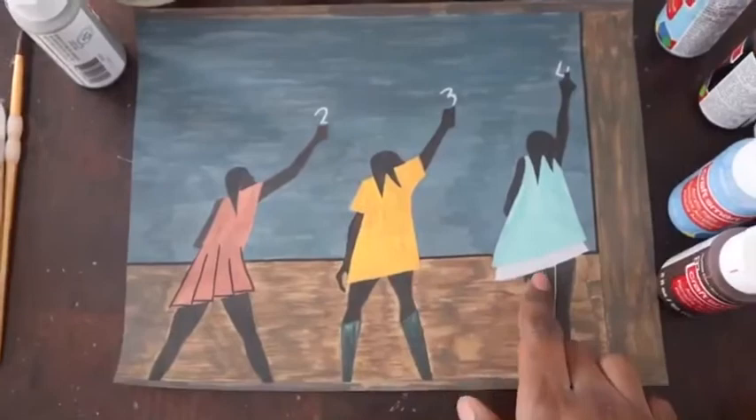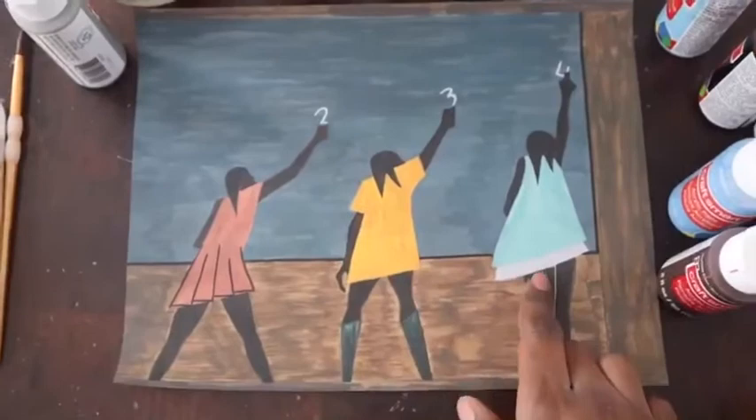Today we did art inspired by this painting from Jacob Lawrence. This is his migration series.